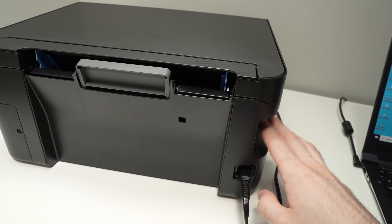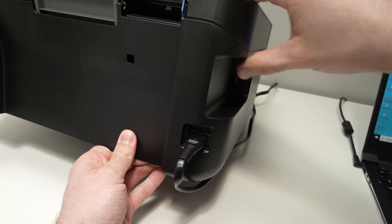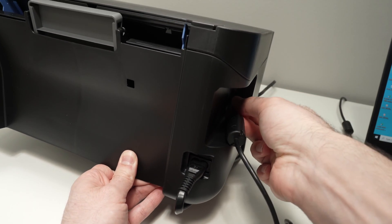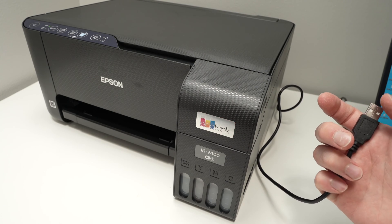On the back of your printer, if you turn it around on the right side, you can find the printer USB port. Go ahead and connect your cable, then connect the other end to your PC or Mac.